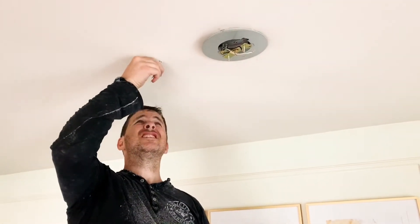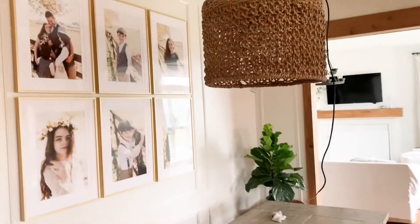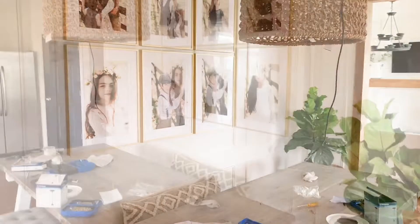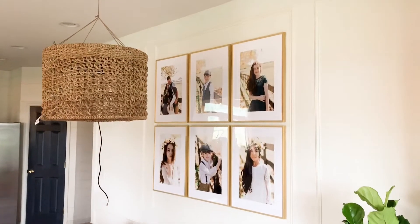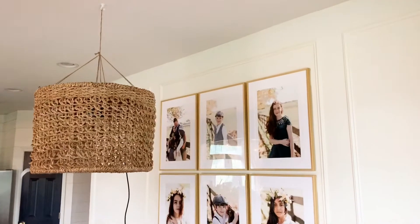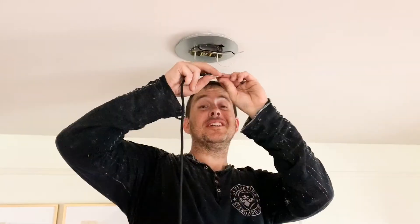I ran the wire through the center of the basket and made sure that it hung where we wanted it to before we did the final wiring. I did end up having to use an additional length of string just to get the basket to suspend where I wanted it to. I said, you did shut the electric off, right?